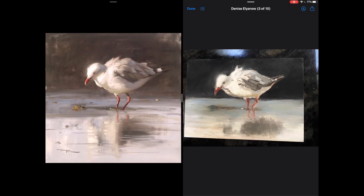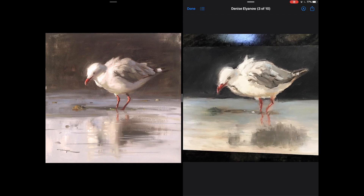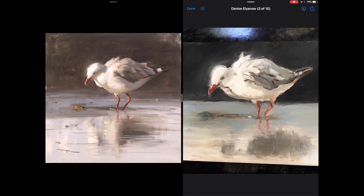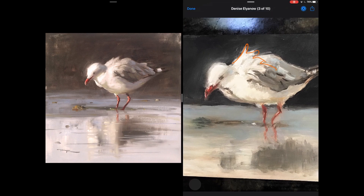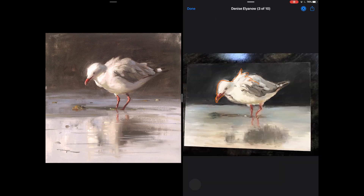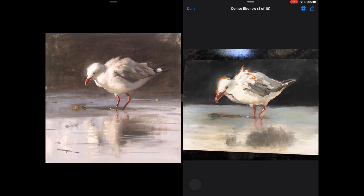Let's look at Denise's painting. This is really cool Denise — I really like the gestural style of this. You've given him a character that's almost like a vulture feel, like he's stalking forward looking for somebody to mess with. And your whole style of really bold, strong brushwork suits the character of the bird, which is pretty cool.